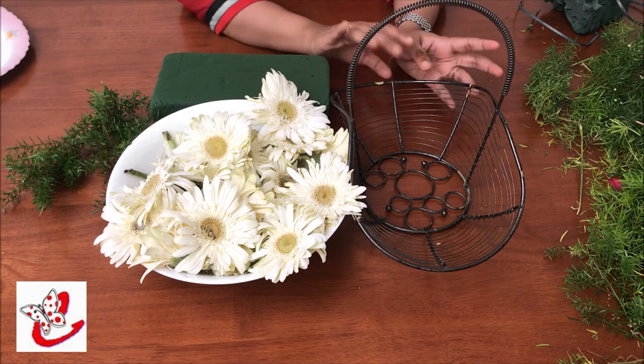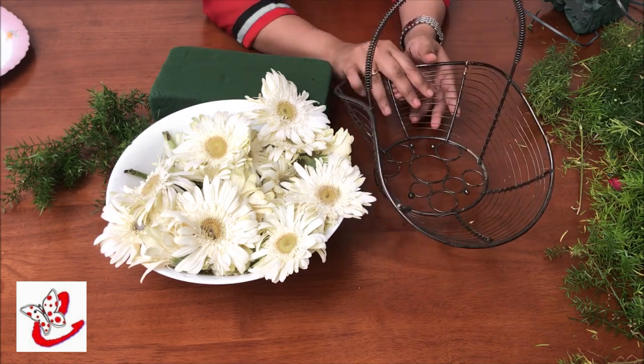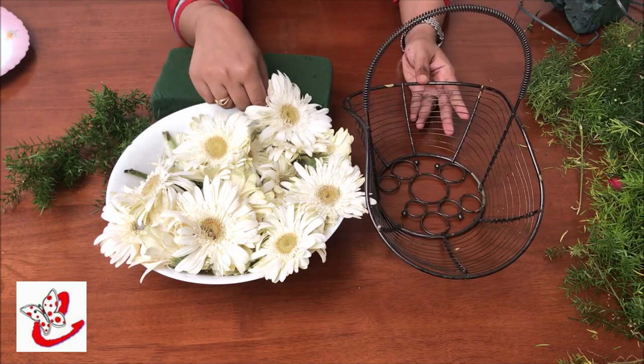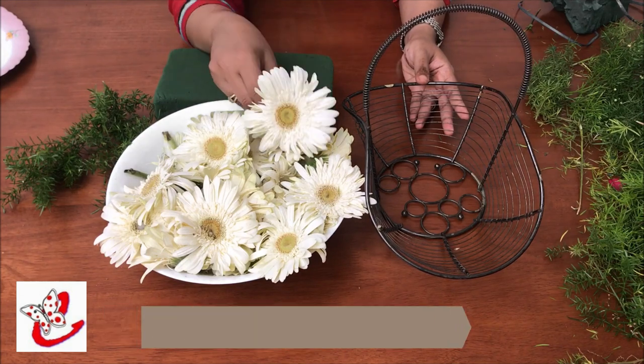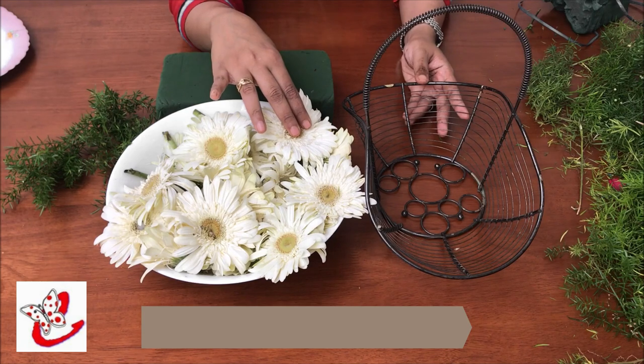Here is a basket. I have a flower from the daisy family. This is an aster flower. This is a red-orange color.